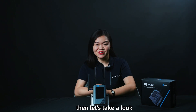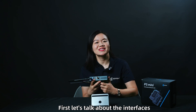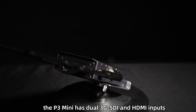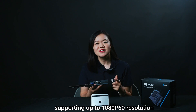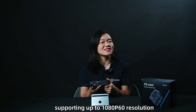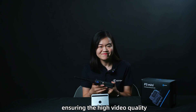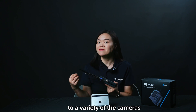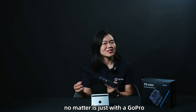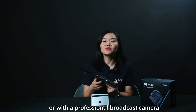Now let's take a look at the P3 Mini and see what we have here. First, let's talk about the interfaces. The P3 Mini has dual 3G SDI and HDMI inputs supporting up to 1080p 60 resolution, ensuring high video quality. This gives you the flexibility to connect to a variety of cameras, whether it's just a GoPro or a professional broadcast camera.